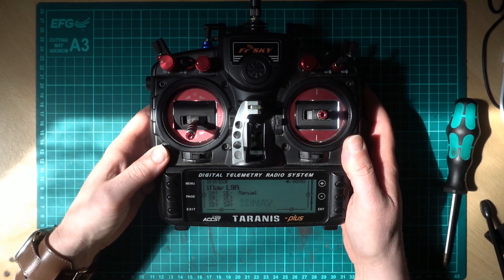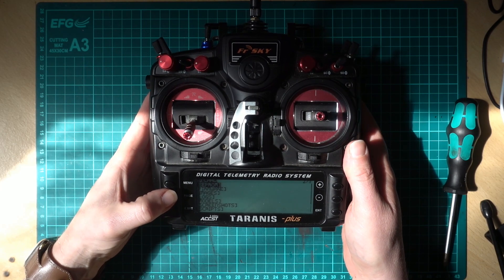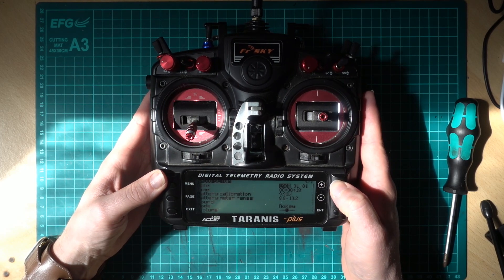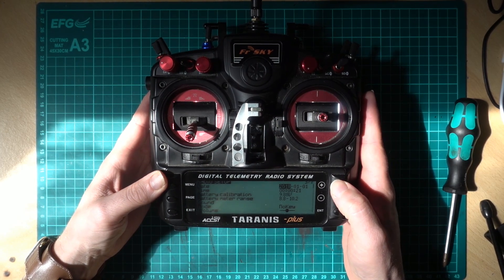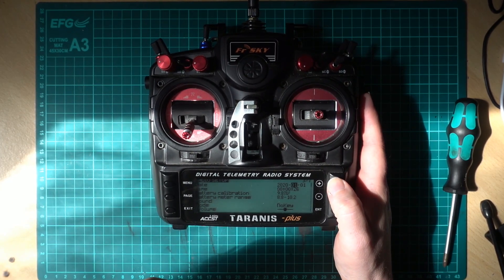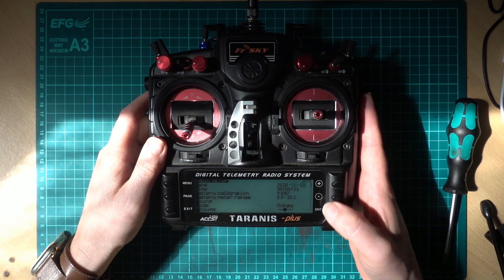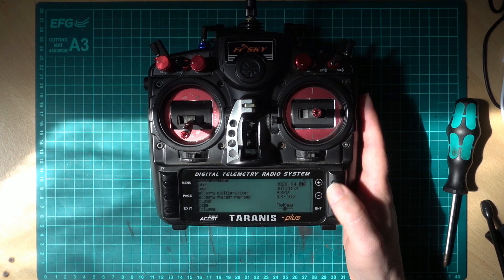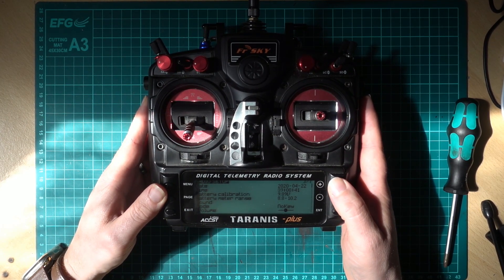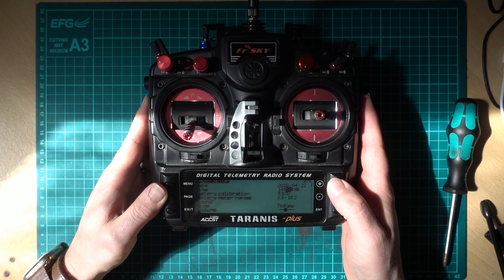Now if we turn it back on — the real-time clock error is gone. The clock will be wrong but we can change that. Hold Menu, go to page — this page is Radio Setup. In here we can change it to the correct date: April 22nd, and set the correct time: 2:49.